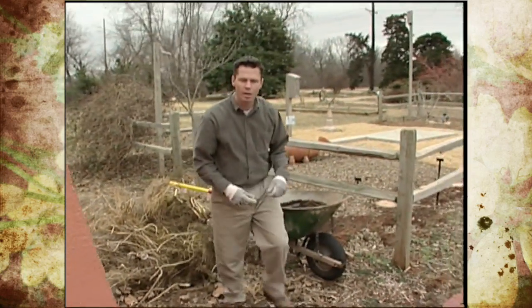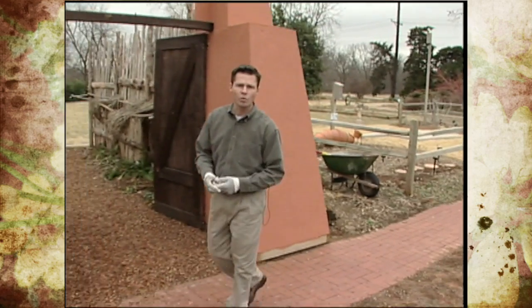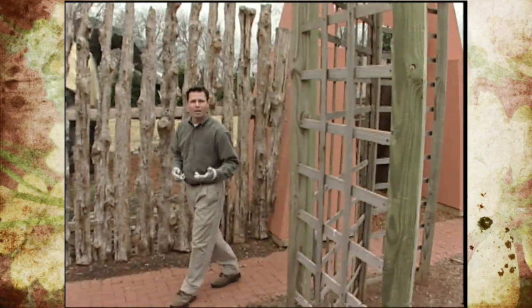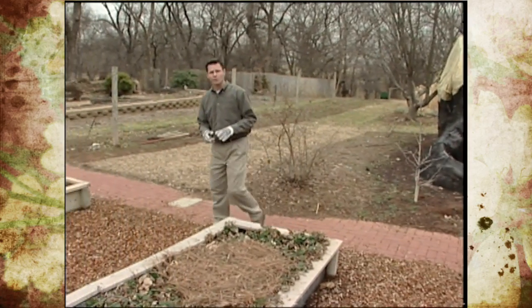This is also the time of year that we can plant asparagus plants. When you're purchasing those crowns make sure they're very healthy, don't have any signs of disease problems, and also when you put those in the ground make sure you plant them about four to six inches below the soil surface.